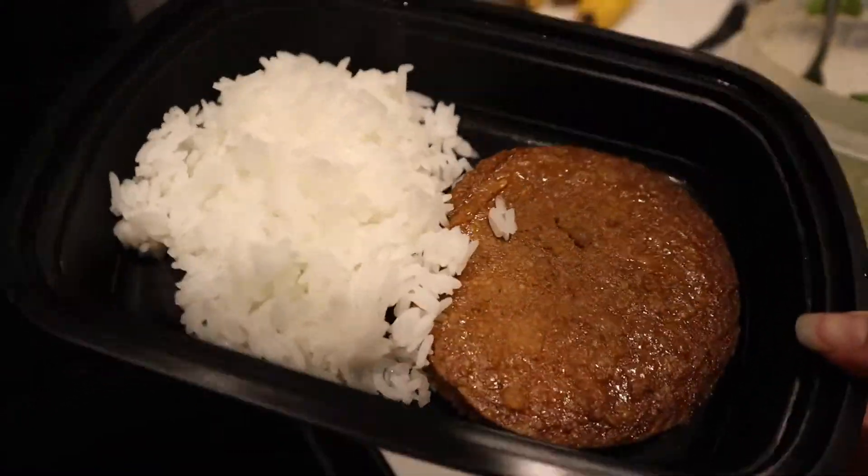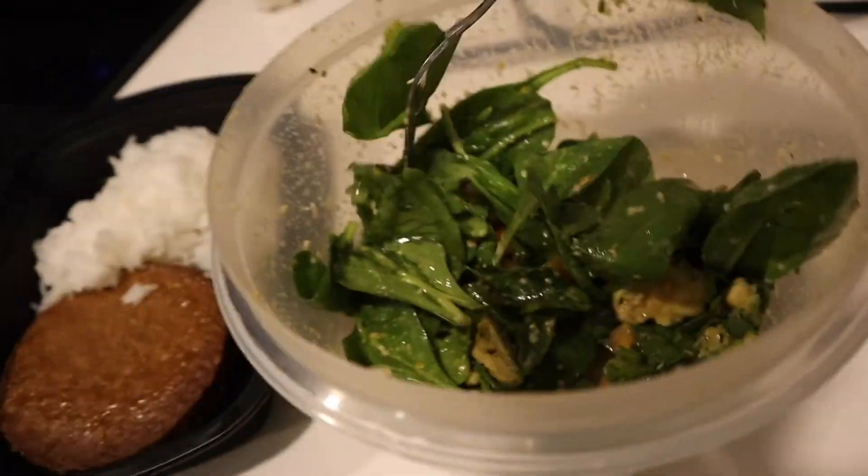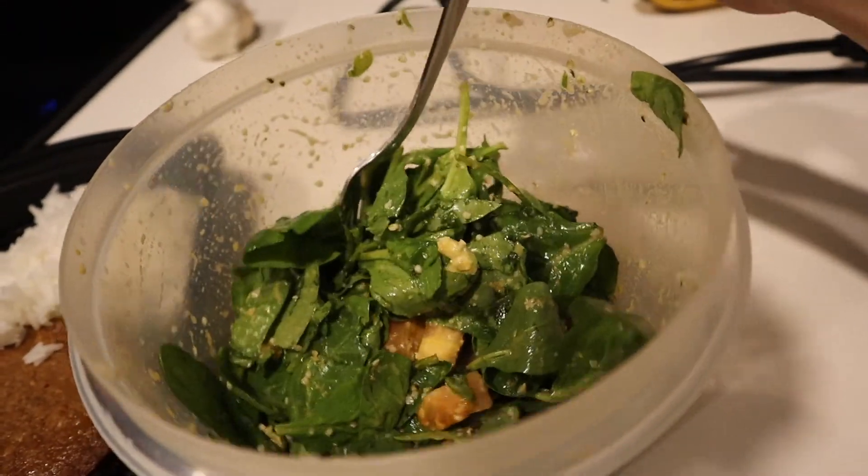For dinner I had white rice with Dr. Praeger's veggie burger, and then I had a side salad. I added nutritional yeast, olive oil, red wine vinegar, hemp seeds, tomatoes, and avocados, mixed it all up, and that is everything I ate.